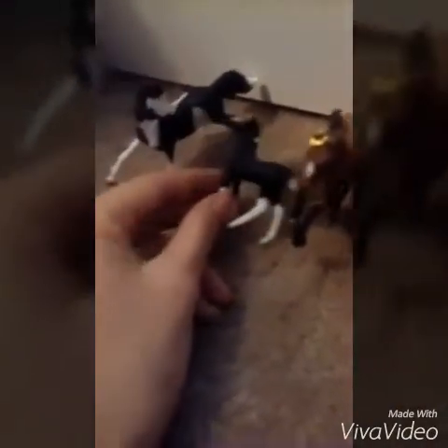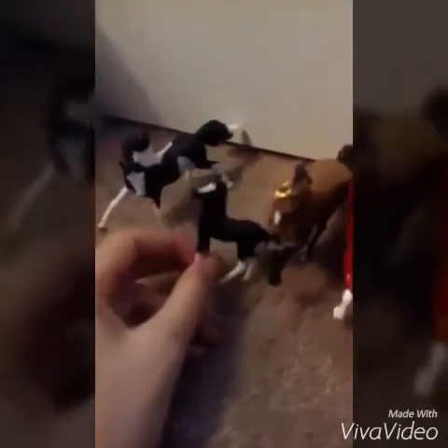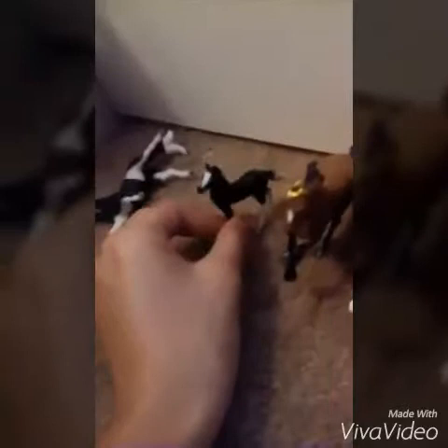The one next to him is Speckles. On his black coat, he has white little speckles on it. The next one is Viola. The one next to them is Red Rock. And here, the bag horse — I don't have a name for him. If I don't have a name for any of the horses here, could you please put a comment with the name of the horse or the coat color?